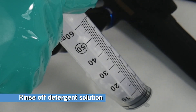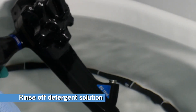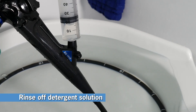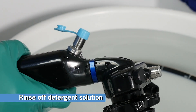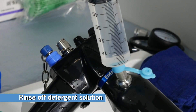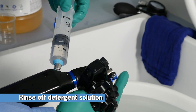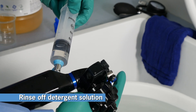Next, flush the biopsy and air water channels with water and air. Reattach the biopsy cover and follow the same steps as earlier to flush with water. Repeat once. Next, reattach the air water inlet cover and air water cleaning adapter. Flush the air channel with water — insert the syringe filled with 50 milliliters of water and flush. To flush the water channel, repeat the same process while pressing down on the air water cleaning adapter.